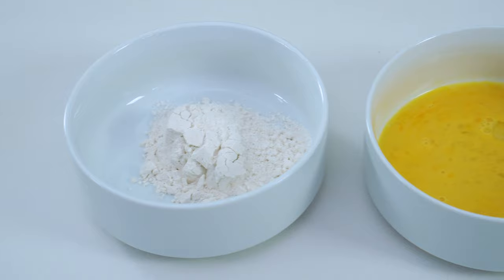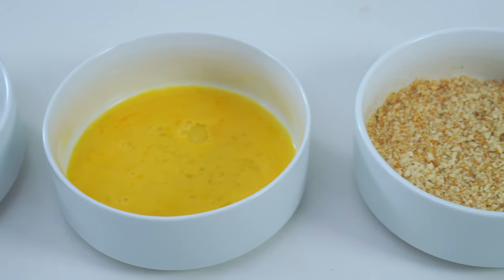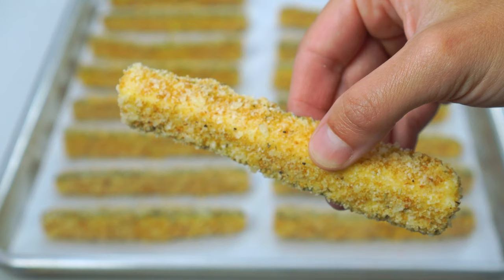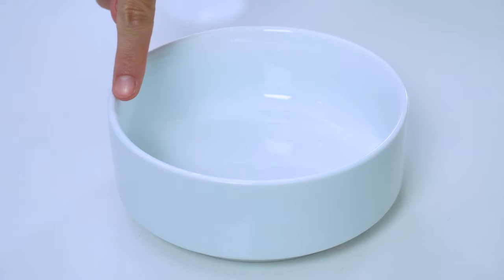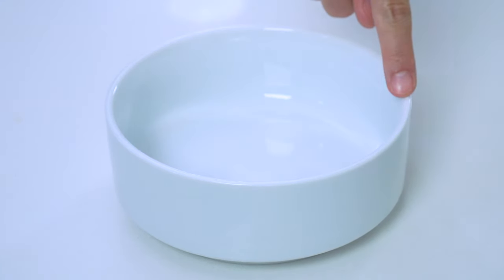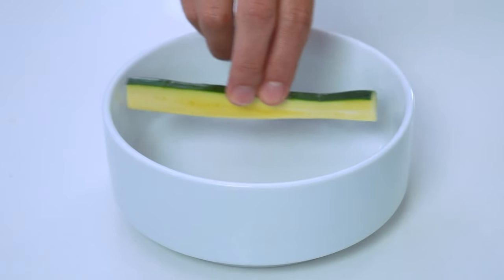Next, we'll make our coating station. Much like other breaded chicken or vegetable recipes, we're going to be using the three-bowl technique today. This is the secret to making sure that the coating actually sticks to your zucchini fries and doesn't just slide right off. Make sure the bowls are large enough so they will comfortably fit the zucchini fries with a little wiggle room around the edges so you can easily flip them over.